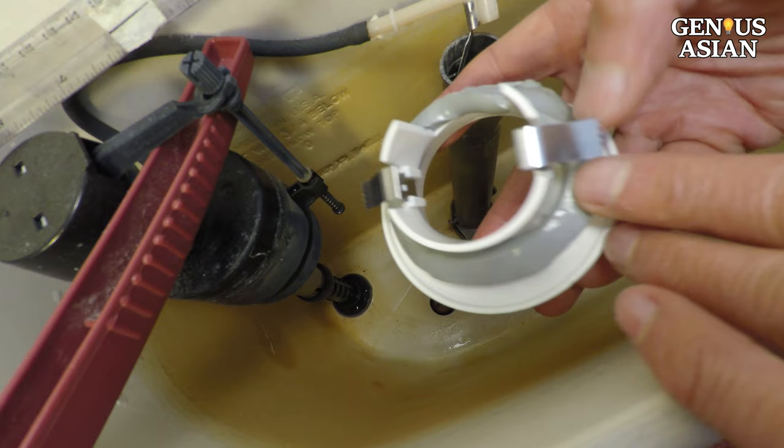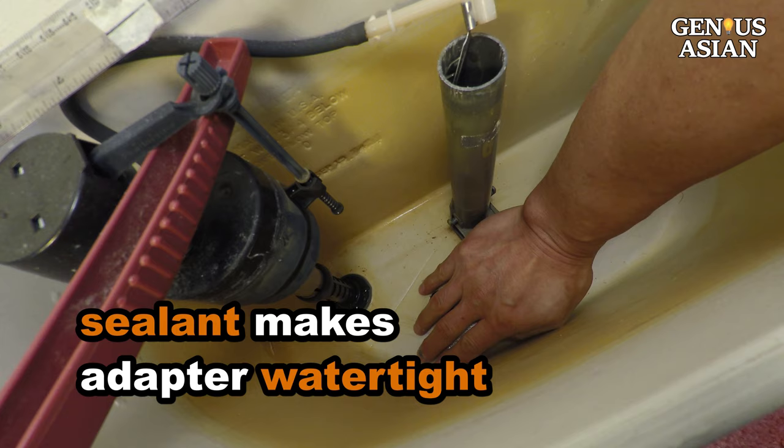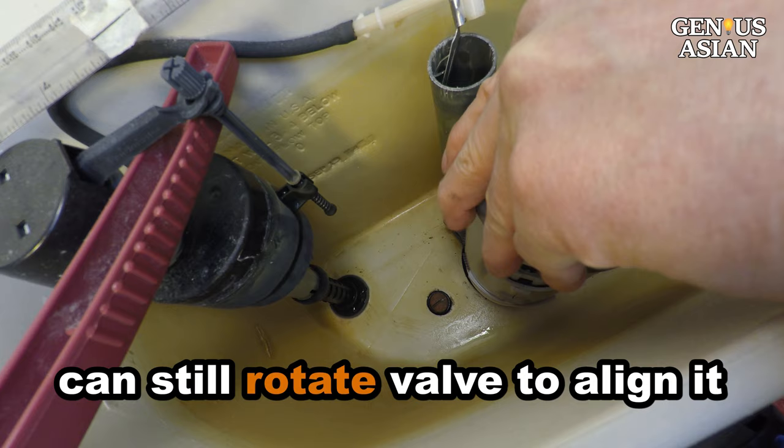This gray stuff feels like Play-Doh — it is a sealant ring to seal the adapter. The arrow points toward the overflow tube so that this side is leveled. Use the sealant to make the adapter watertight. Align and push the flush valve onto the seat. Align the arrow on the valve to the arrow on the seat. You should hear a click to indicate that the valve latched onto the seat. Note that if you did not align the two arrows, it is not a big deal — you can also rotate the valve to align it.